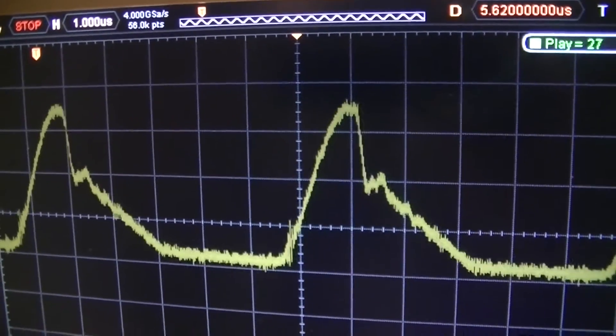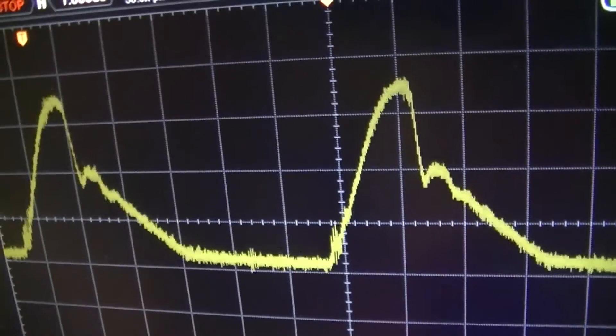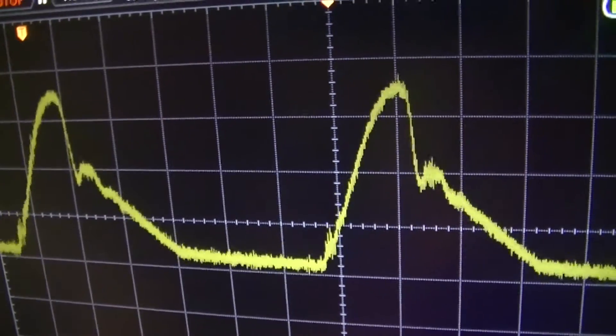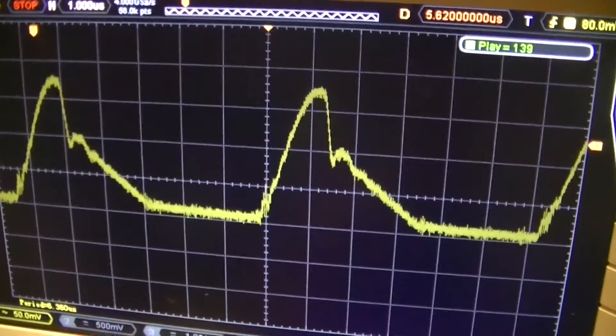It looks like the frequency decreases and increases in a burst again — frequency decreases a bit, burst, decrease burst, decrease burst, decrease burst, decrease burst, decrease burst. That's what it's doing.